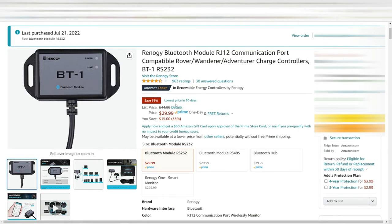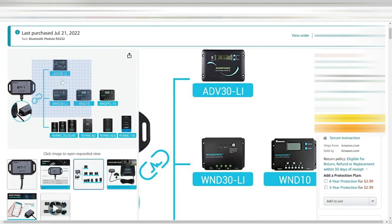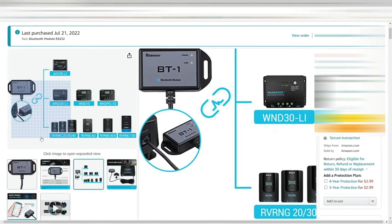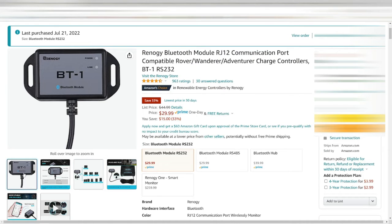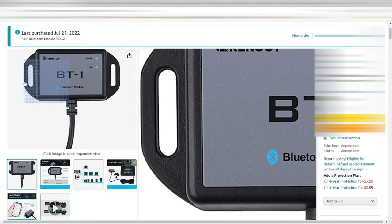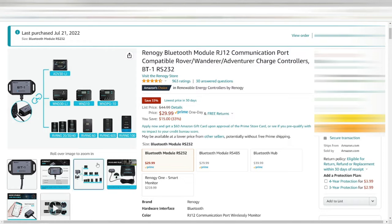I purchased this and connected it to my charge controller, which is the Wanderer WND 30 Li, and it works great. I run the 100 watt solar panel connection with it. This allows you to turn on Bluetooth on your phone, download the app, and then you can monitor your batteries from a pretty good distance — it says 82 feet. If you're camping and just want to check out your batteries charging, this is the best module for the Renogy that I have.